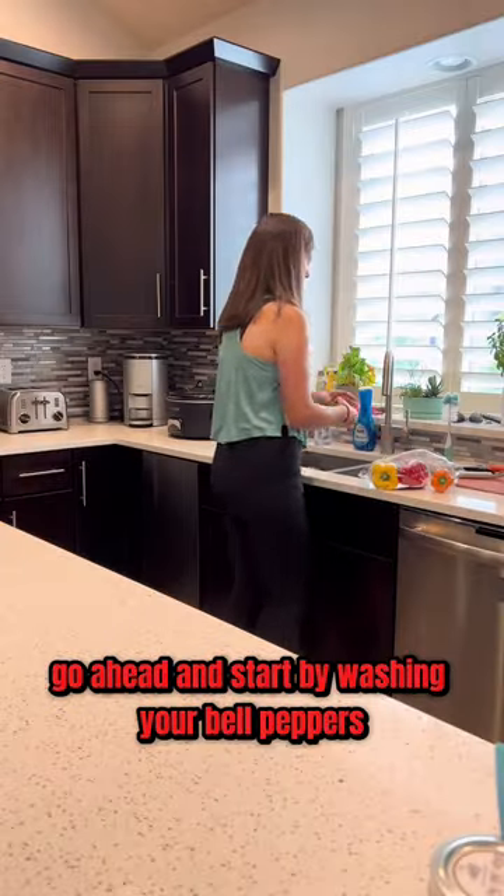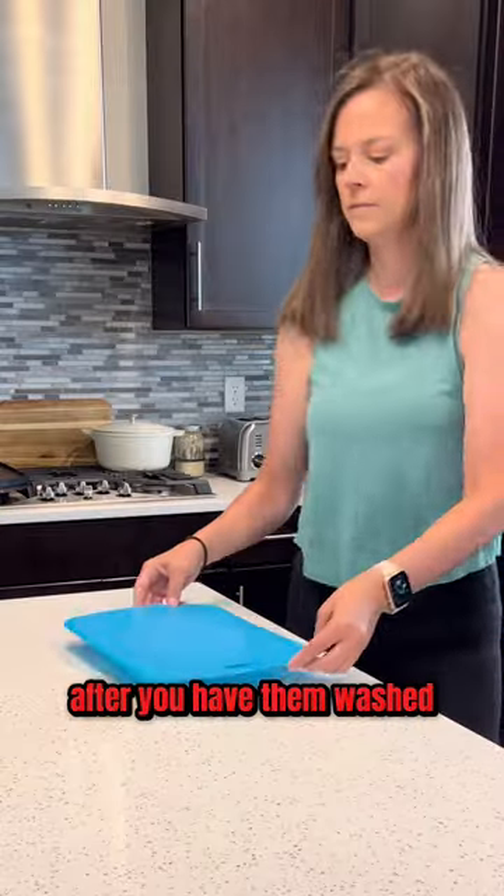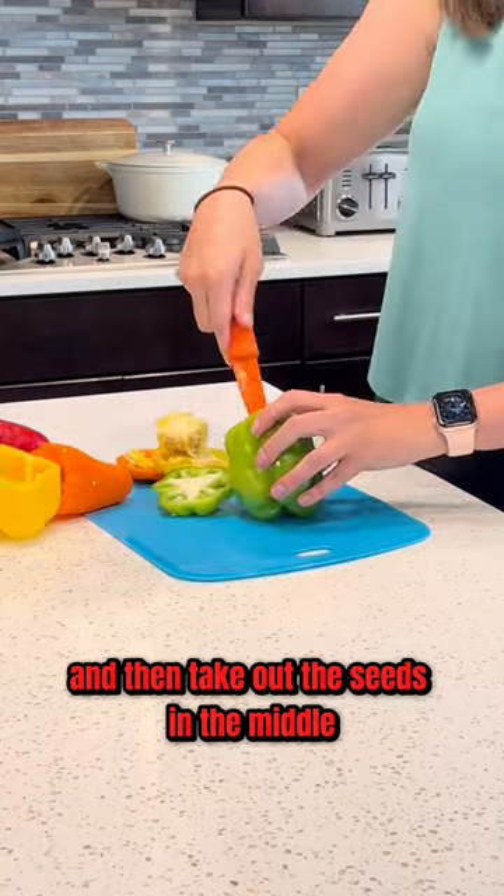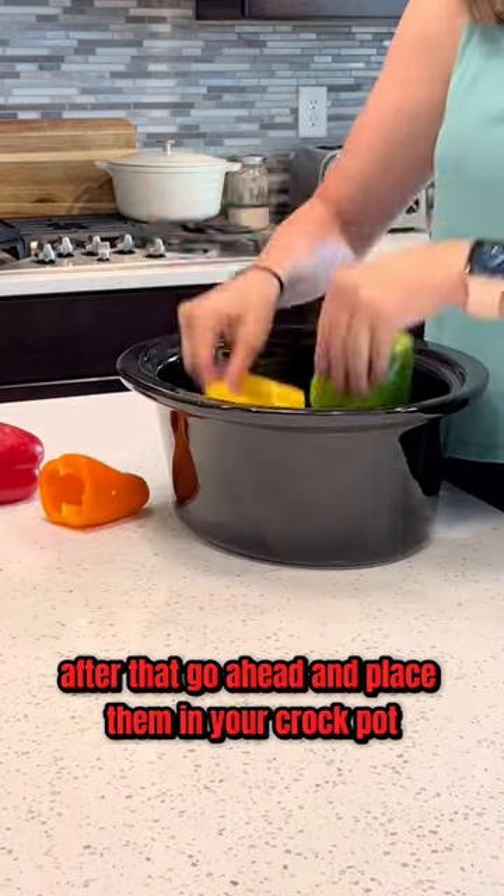Go ahead and start by washing your bell peppers. After you have them washed, you're just going to go ahead and cut off the top and then take out the seeds in the middle. After that, go ahead and place them in your crock pot.